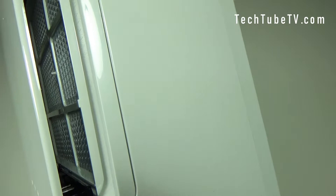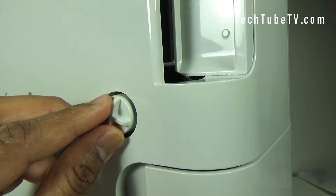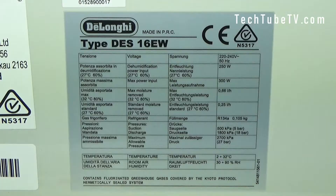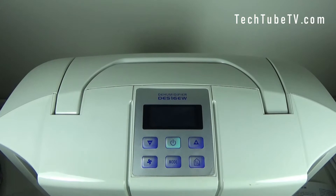On the other side of the tank there is an instruction on tank usage. There's a hole from here to the other end, and this is the drain hose connector — you can unscrew it and connect the hose. At the back you can see the model type DES 16 EW and the power table. The label details all technical specifications: voltage, dehumidification power input, maximum power input, maximum moisture removed, standard moisture removed, refrigerant pressures, suction, discharge, and maximum allowable pressure. The temperature range of operation is from 2°C to 32°C, and room air humidity range is from 30% to 90% RH.